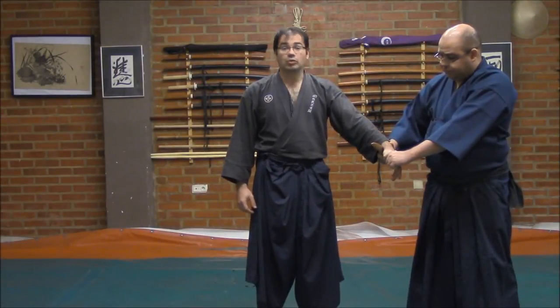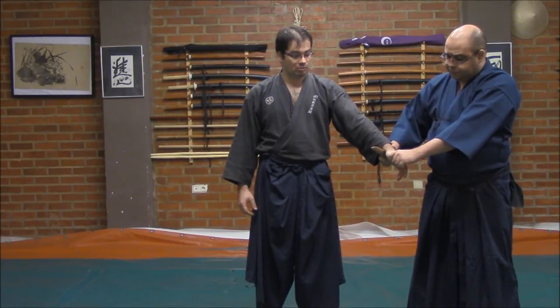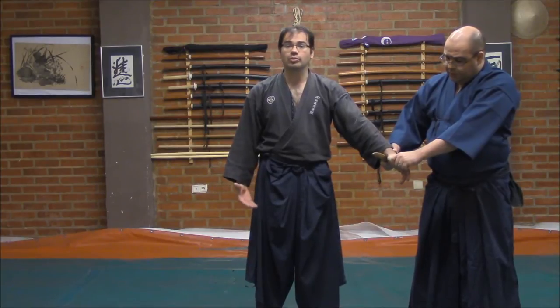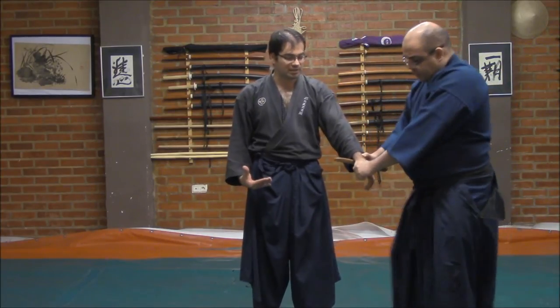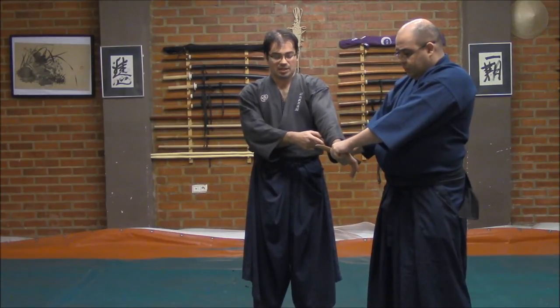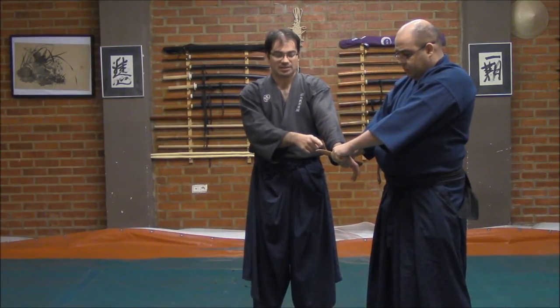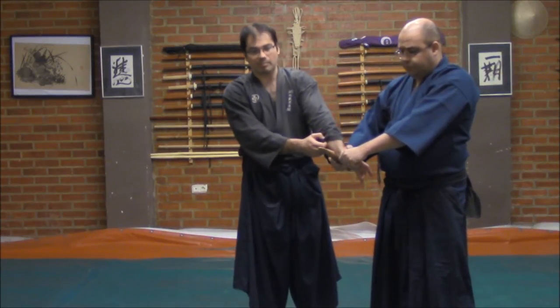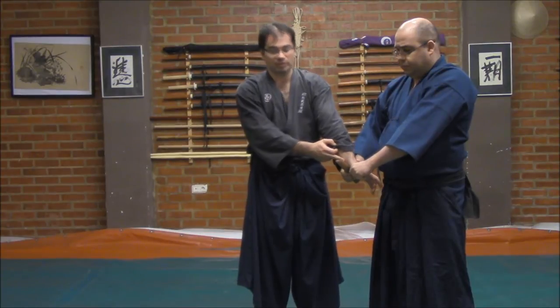Hello. What you will see here are different ways to focus through Kopojutsu on the defenses against Tanto. In this case, what you can see is an attack grabbing my hand at the same time that the knife is with the edge cutting the inside of my wrist.